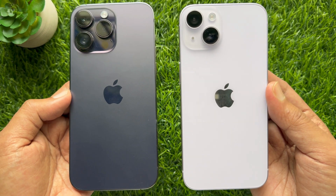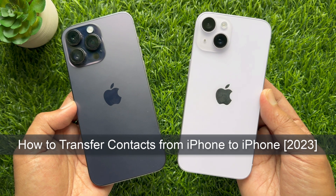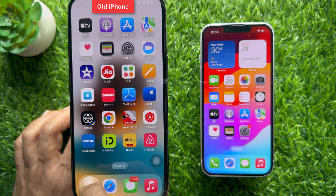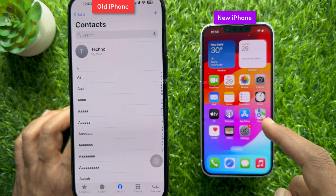Hello everyone, today I would like to show you all how to transfer contacts to your new iPhone from your old one. Let's have a look. From my old iPhone, I would like to transfer contacts to my new iPhone.